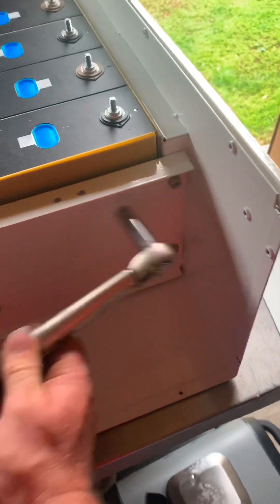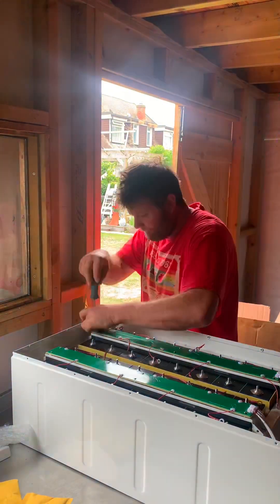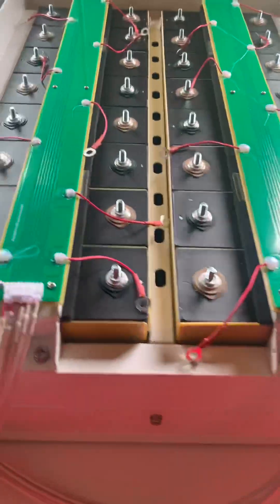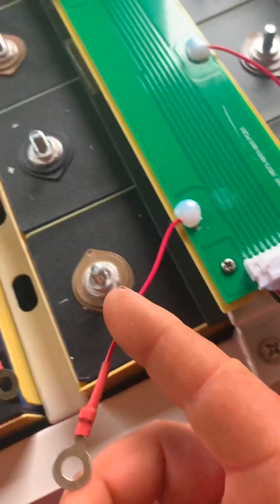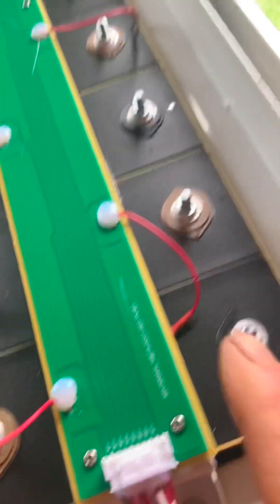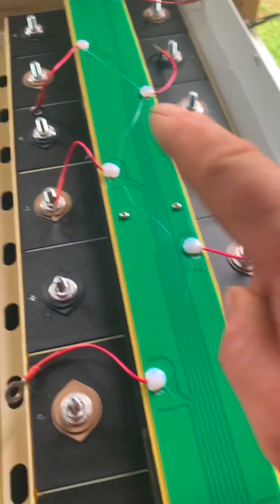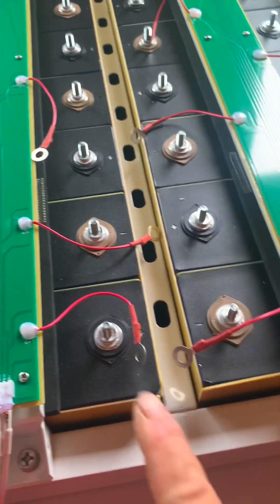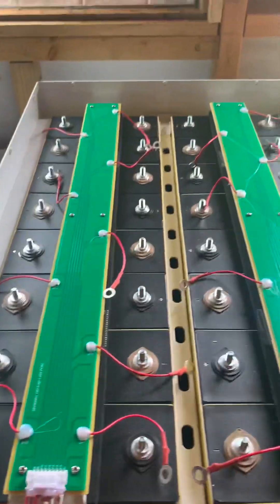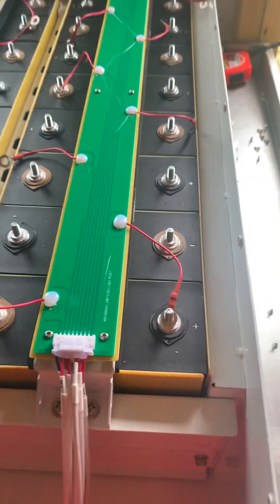Torque these up to 8 Newton metres. Torque these up to 5 Newton metres. These are on now — look how neat these are. We've got a B- lead. It starts there, obviously goes for that one, and then we've got B1, B2, B3, B4 and so on until you end on the positive, the B+. All nice and neat — lovely.